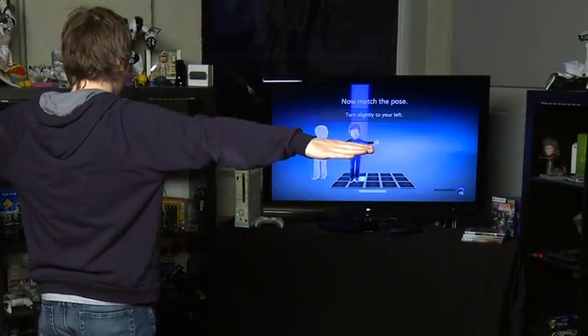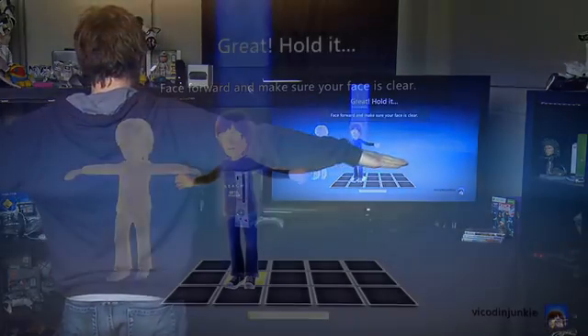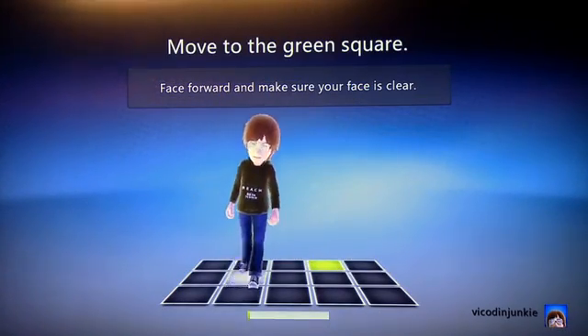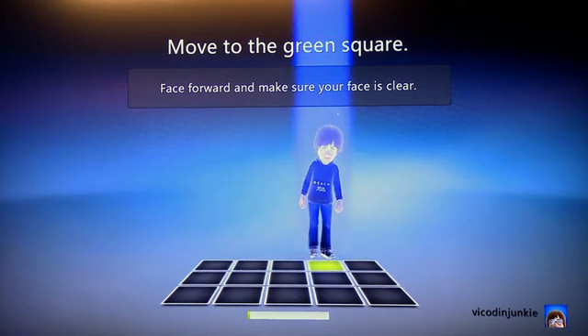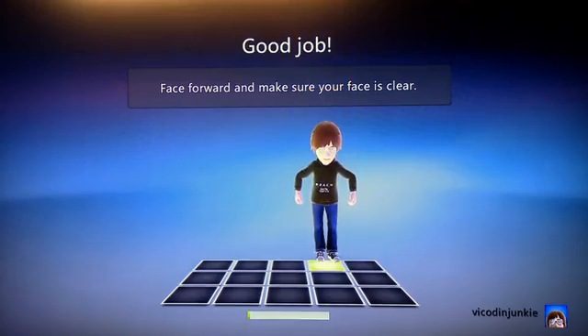It's important to note that for this to work accurately, you want to do this setup about three more times in a given day under different lighting conditions — so the afternoon, the morning, and at night. This way the Kinect really has a good idea of what your face looks like at different times of the day, giving you the best optimal experience.